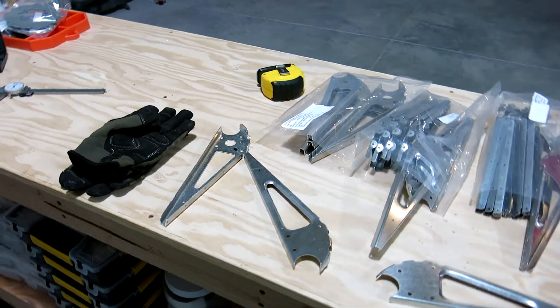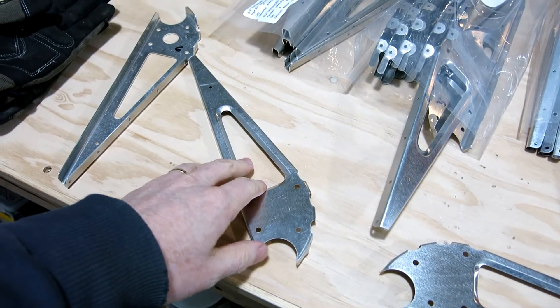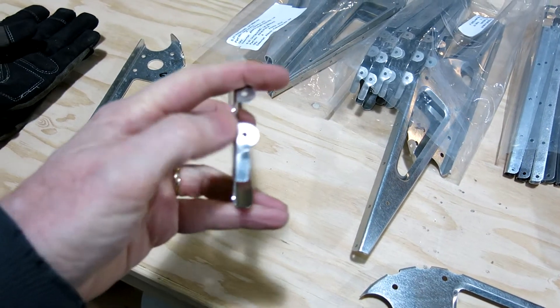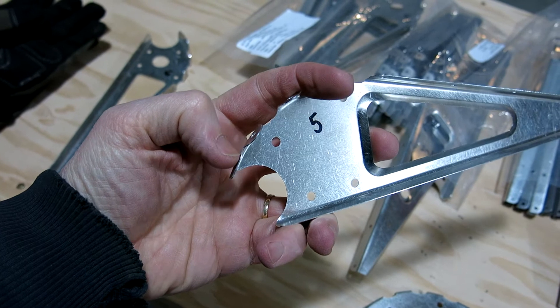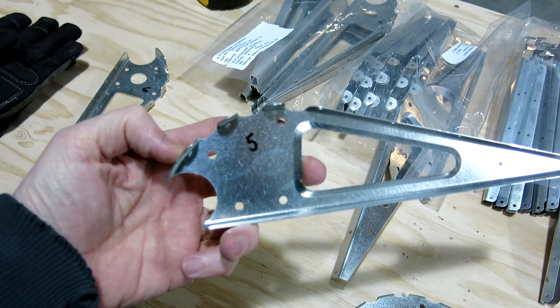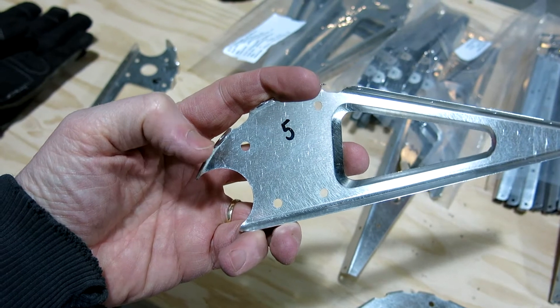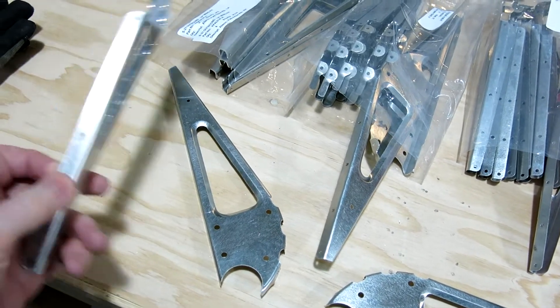December 27th and we're starting to do some work on these ribs for the ailerons and the flaps. Looks like we'll have to do a little bit of pressing there — have to flatten that out. It looks like from the forming process, when they stamp these out, it just gets a little bit of a kink in there, so I'll have to take that out.